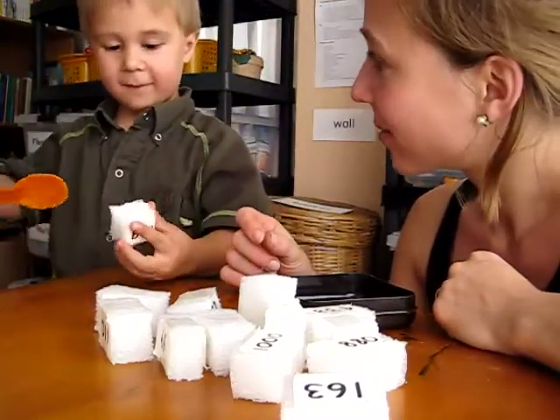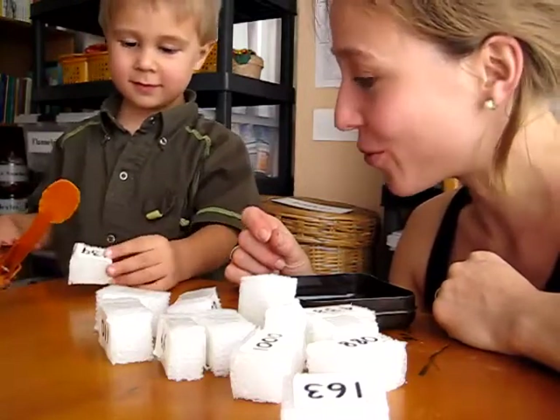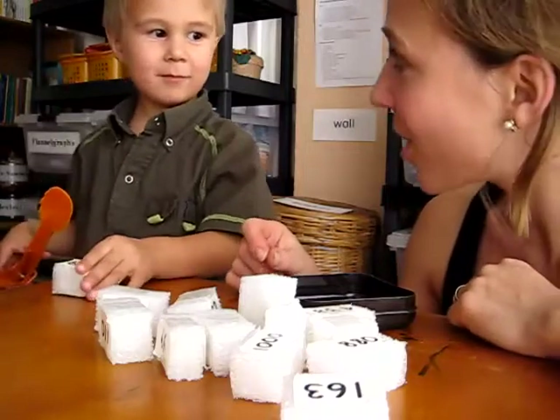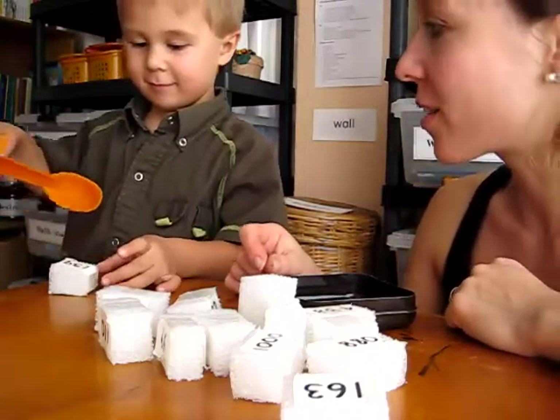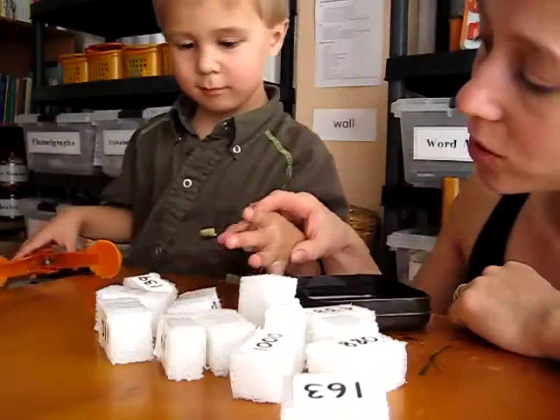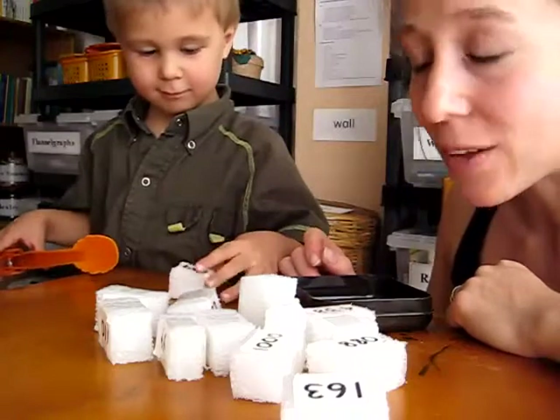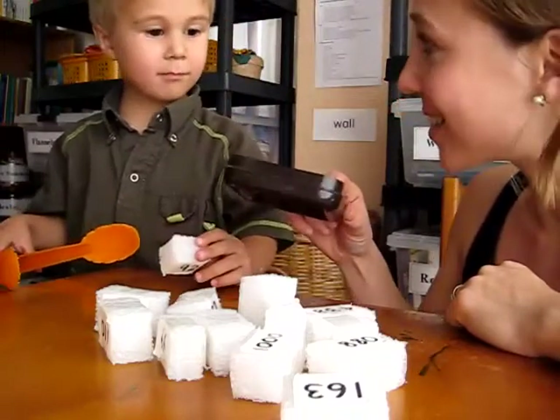Mom, these are fish. Okay, so we pretend these are little fish. Can you go fish, Alvin? So Alvin's going to go fishing with his tongs. Pretend that that's your fishing rod. He's going to go fishing. He's going to pick it, and he's going to read it. And if he can read it, he gets to put it in his little fish bucket.